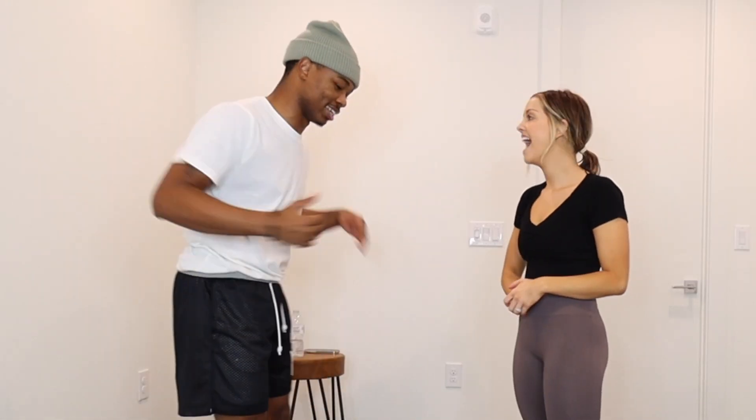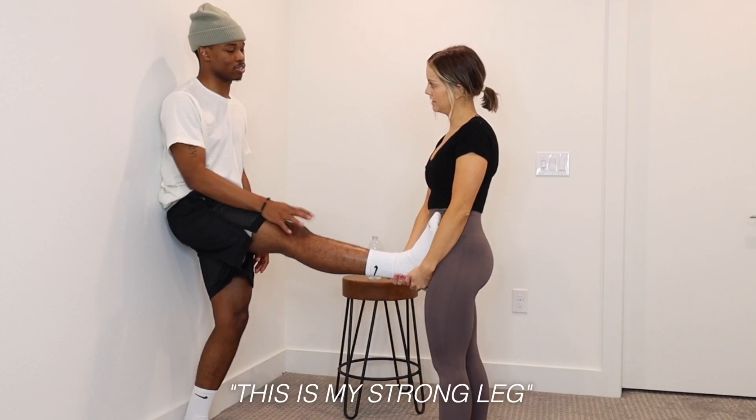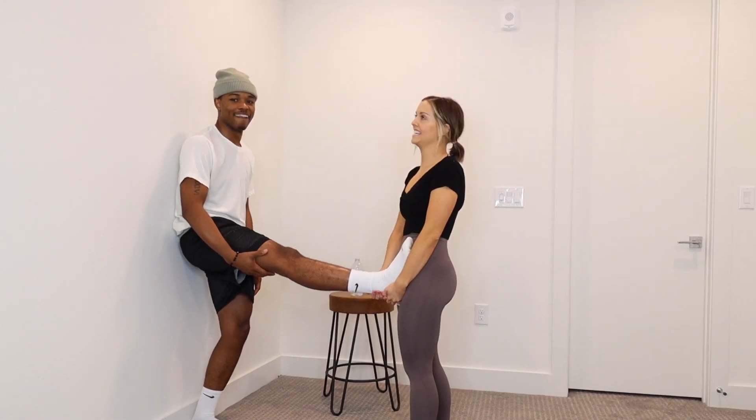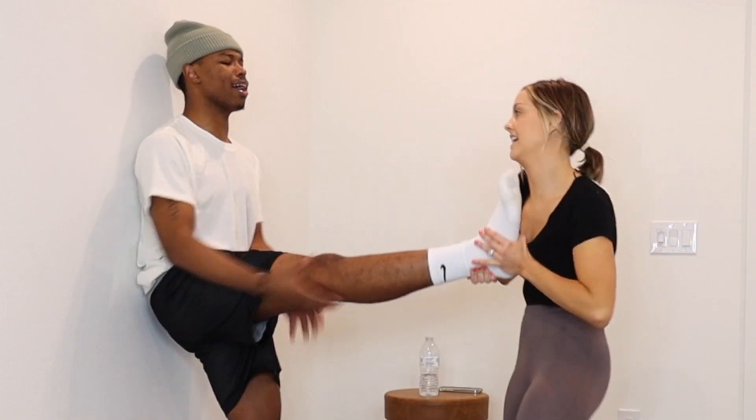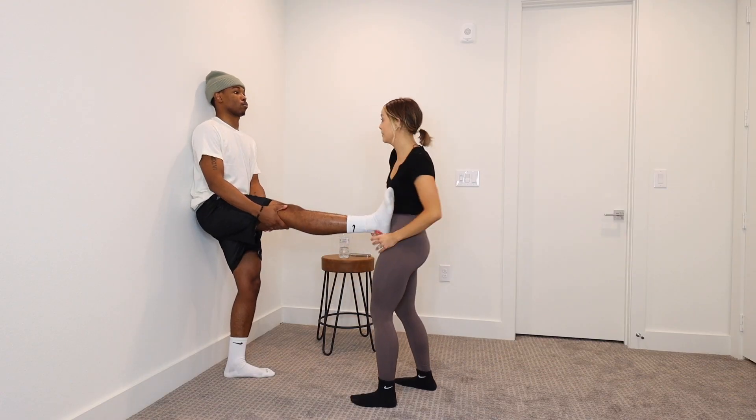Not me — it was definitely my boy Deontay. That's so inappropriate. You're so aggressive. Is this your good leg? This is my strong leg. Leg feels like literally eight tons of rocks. Hold your weight. So I'm going to push your leg up — lean against the wall.